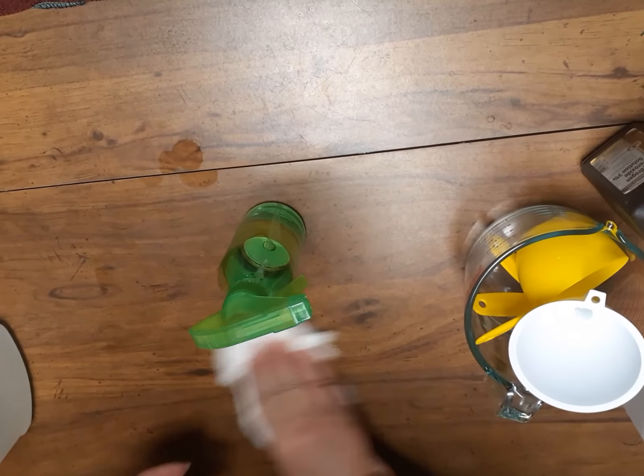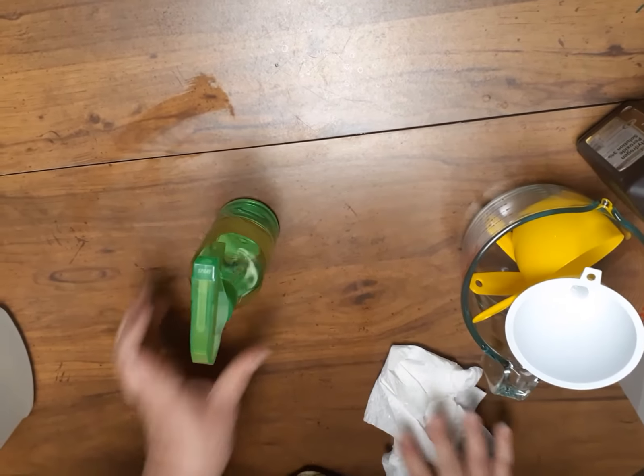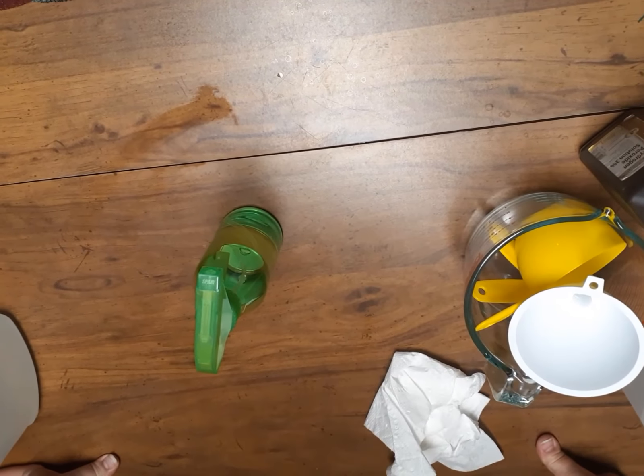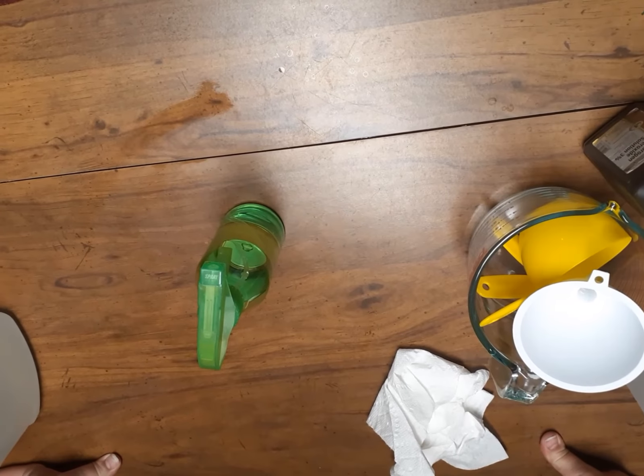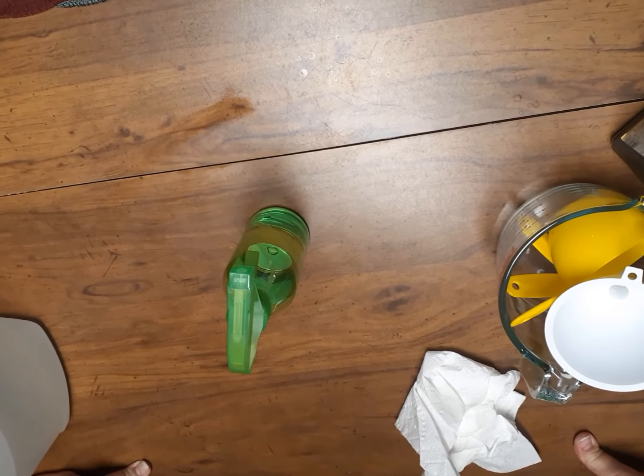Make sure you label this so that nobody thinks it's plain water or another cleaning solution. That's about it. As always, have a safe and blessed day, and share your knowledge. See you guys later, bye bye!